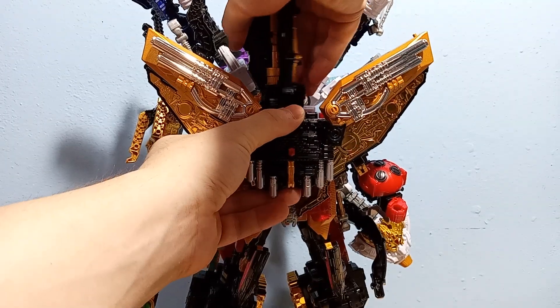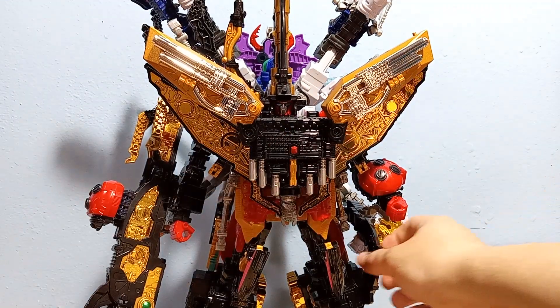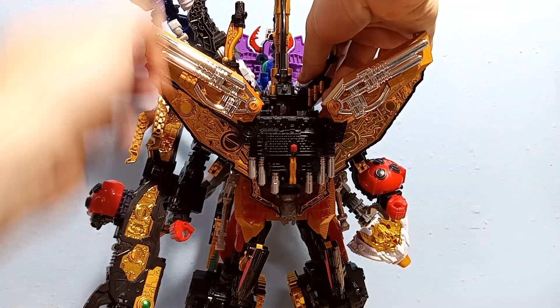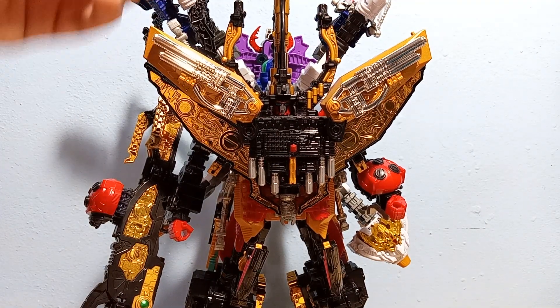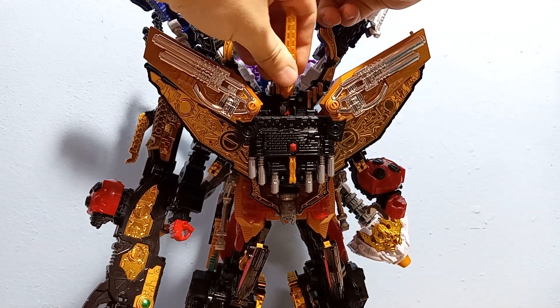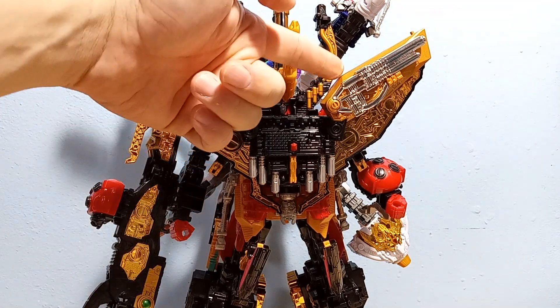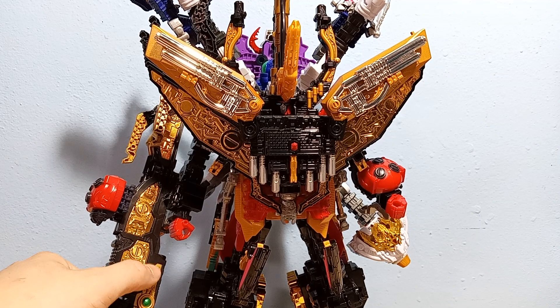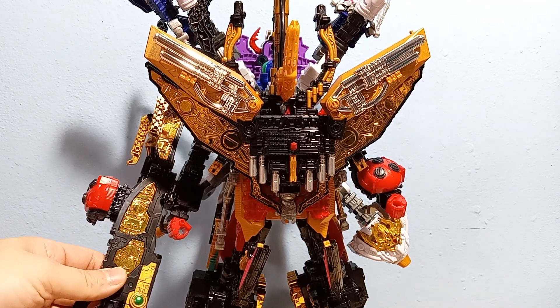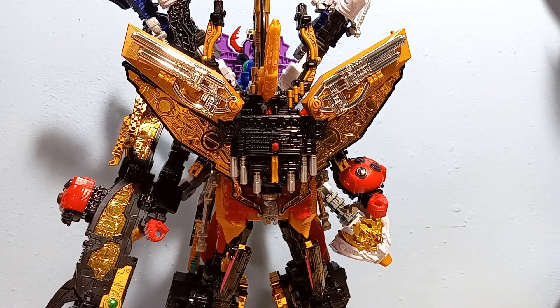The whole thing rotates around, and if you rotate it to the front you get your head reveal, then put the horns back on. But the gold is all different — this gold is different from this gold, which is different from the chrome gold, and even the cannon gold looks a little different. It just does not work. I'm really disappointed — I was kind of looking forward to this guy.